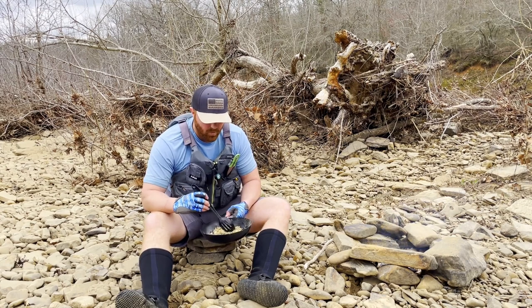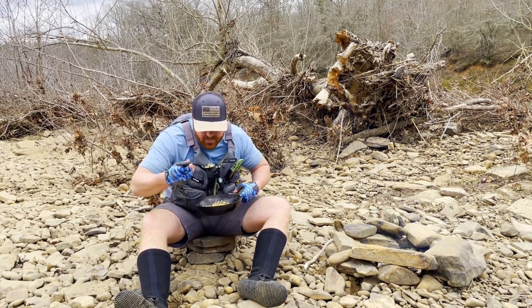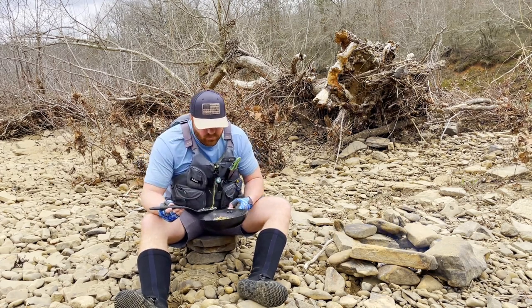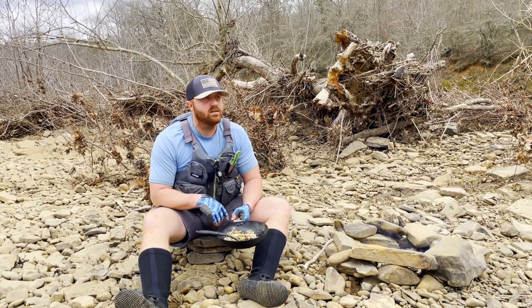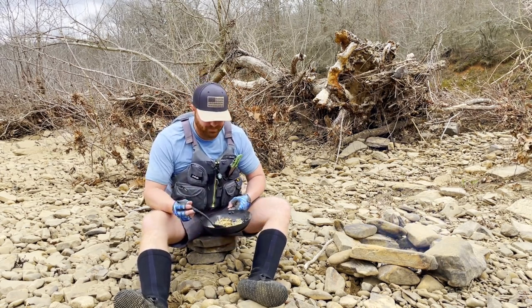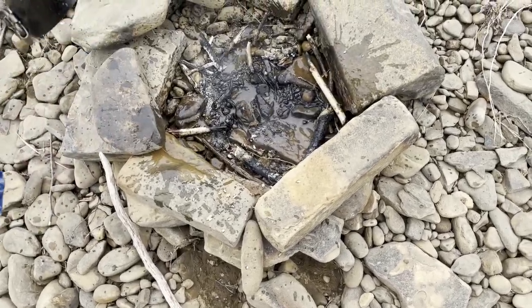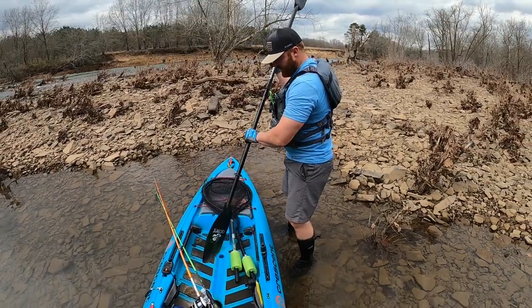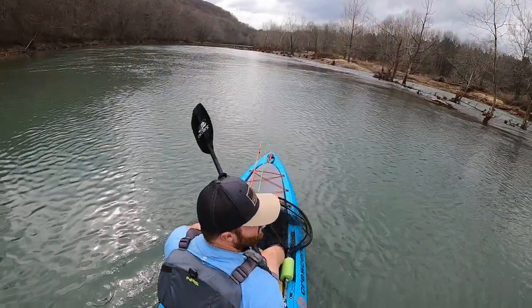That's good! I can't even tell it's white bass, to tell you the truth. The wind's picking up so I'm gonna go ahead and finish this off camera, put out the fire, and head back downstream.